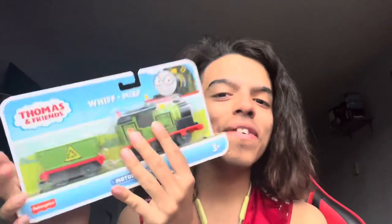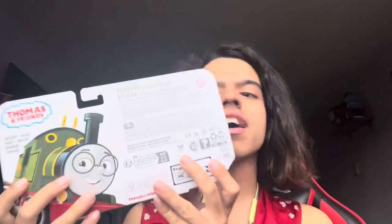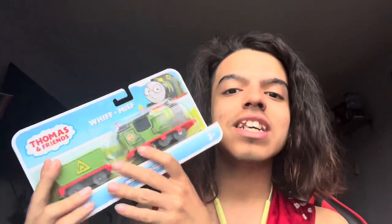I got this from Walmart — sorry, not Target, Walmart. But yeah, so we got Whiff here, which is very exciting. I'm glad that he's finally here in the U.S. and especially here in my state. I couldn't see him for a long while and I've seen him all over Twitter. A bunch of people got him on Twitter, so he's finally here. He's finally out.